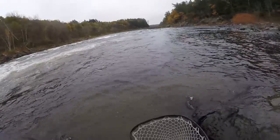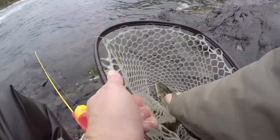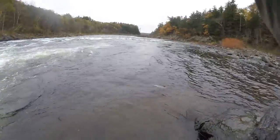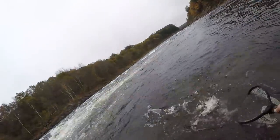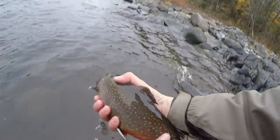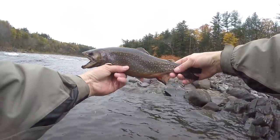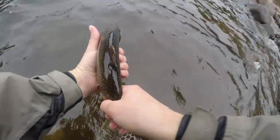Got one — come on, yep we got him. I'm gonna get him right back and get another one. Oh, he smoked it — I didn't hook him very good. That's a nicer one — where's my net? Holy smokes, that's a big boy! All right, we'll let him go. Nice male brook trout. You see the notch on his tail there? That means he's been stocked — he's been clipped.